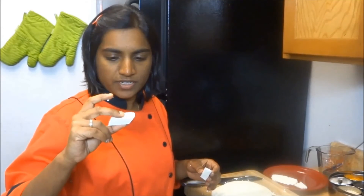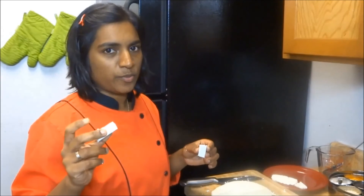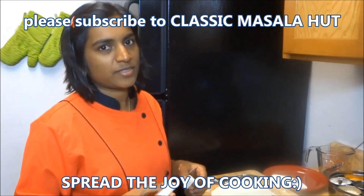You can see how soft and delicate our paneer is. After you try this recipe at home, you will never go back to your store-bought ones. Thanks for watching, and if you like this video please subscribe to our channel, Classic Masala Hut — spread the joy of cooking!